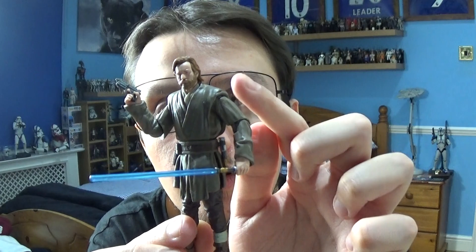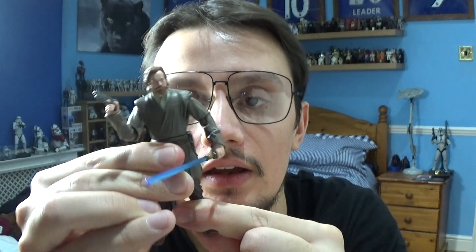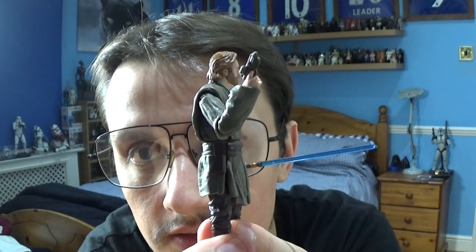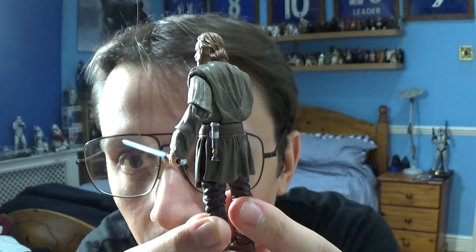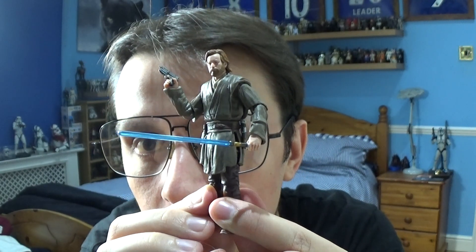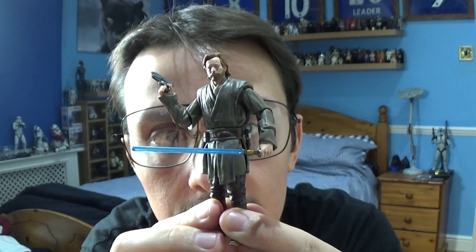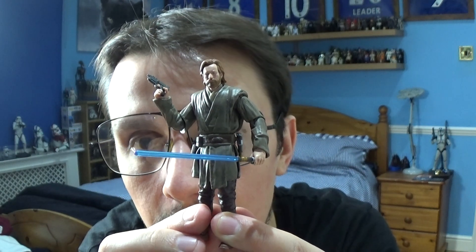Next up is Obi-Wan Kenobi. He has articulation at the top of the head, shoulders, elbows, wrists, a moveable torso, and movement in the legs, knees, and ankles. He comes with a blaster pistol, an unlit lightsaber on the back in the peg hole, and his signature lit lightsaber. I'll say again — I'm not a massive fan of the lightsaber sculpt; it's a little bit too slim and skinny and I'd prefer it a bit thicker.